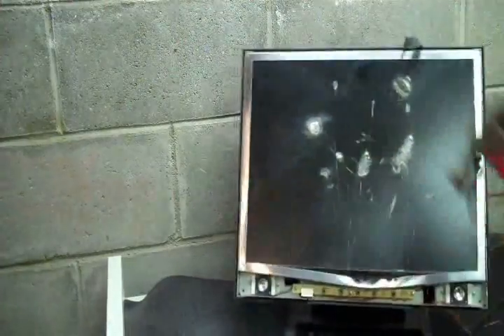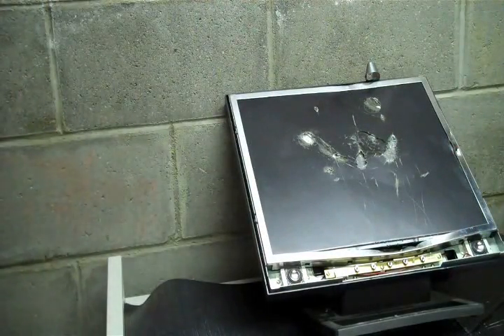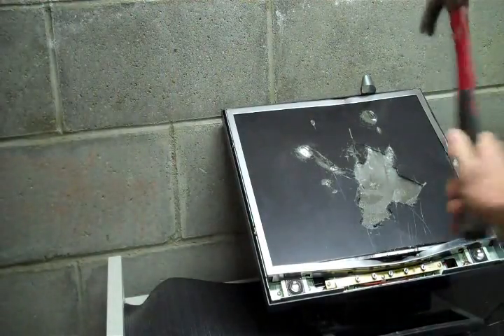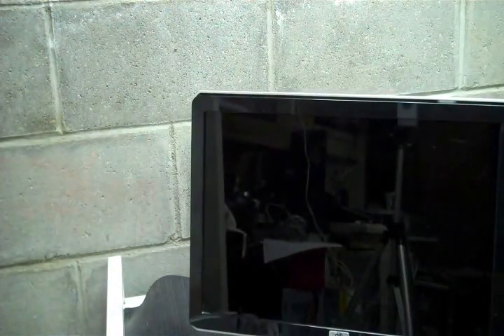Or you could just do this. There you go, brand new monitor. And then when your mom says what did you do to my monitor, for the second time, you just come by and say, what monitor? Brand new monitor.